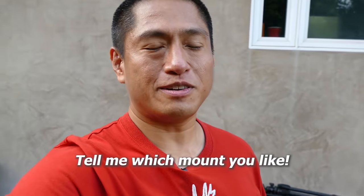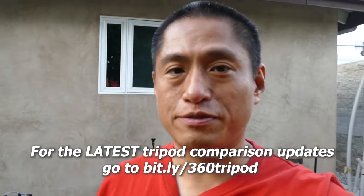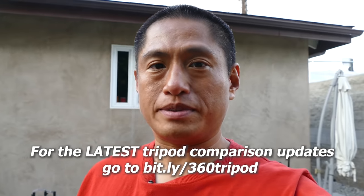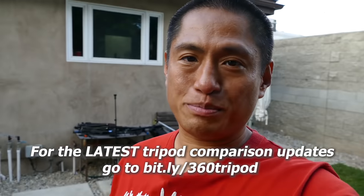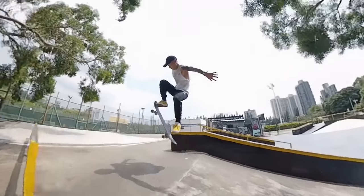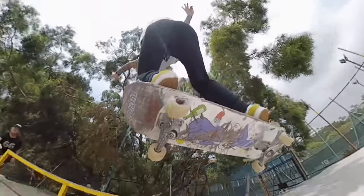Thanks for watching. If you found it helpful, please hit the like button and leave a comment. Be sure to share this with your friends who are also 360 shooters — I'm sure many of them would love to have this info about these tripods. Don't miss my next video which will be about Insta360's new camera. Thanks and I'll see you in 360.